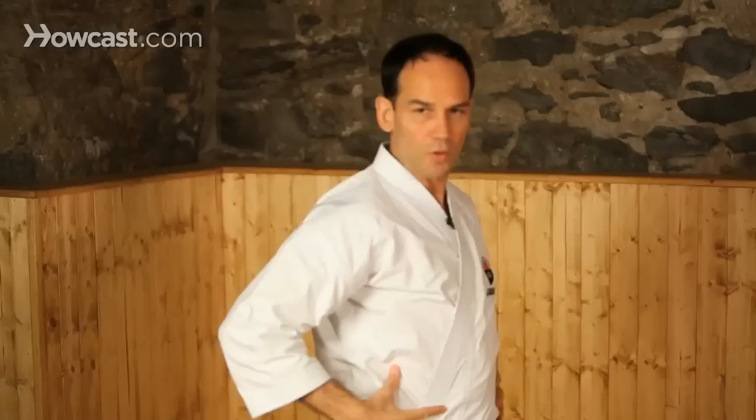Not this — block with your arm and no body. This way. So the downward block, or lower block of Shotokan Karate: Gedanbarai.